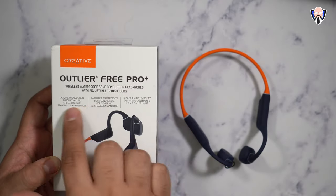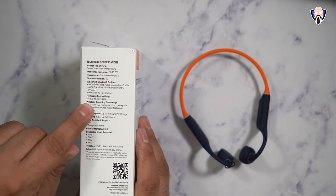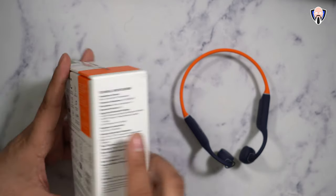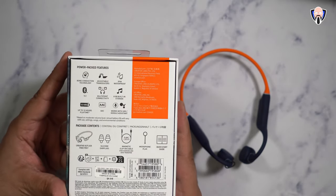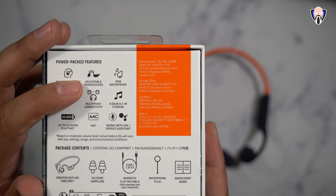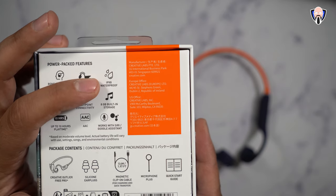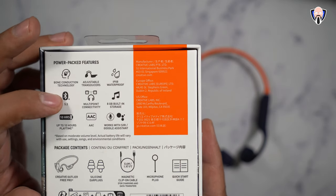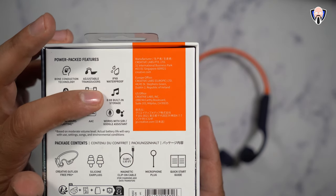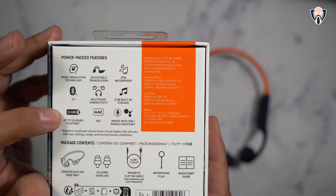Looking at the box, we can see technical information on the side: up to two hours for multipoint connectivity, wireless operation frequency, and Bluetooth 5.3. The main features include bone conduction technology, adjustable transducers — which is unique in this market — IPX8 water resistance for swimming, Bluetooth 5.3, multipoint connectivity, eight gigabytes of built-in storage for the MP3 player, and up to 10 hours of playback depending on the experience.